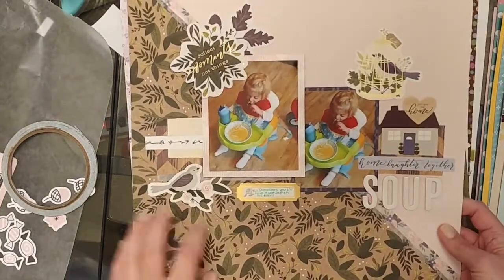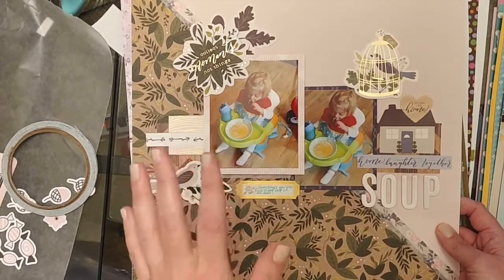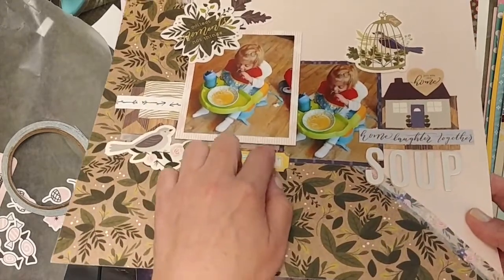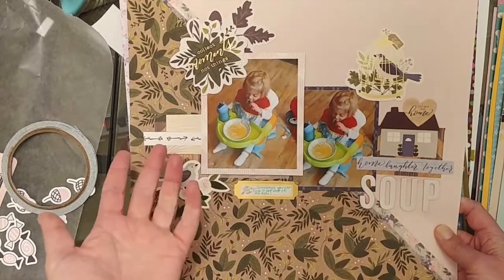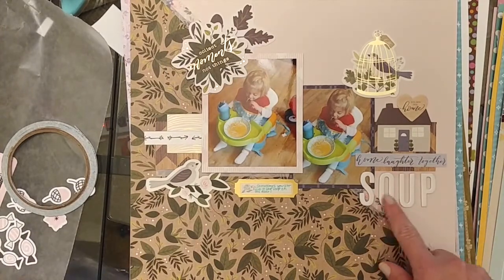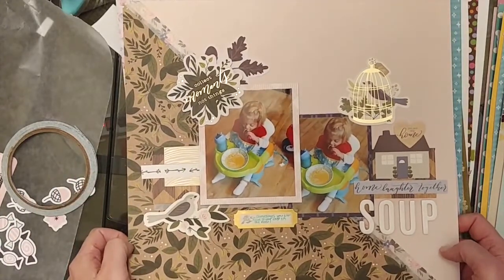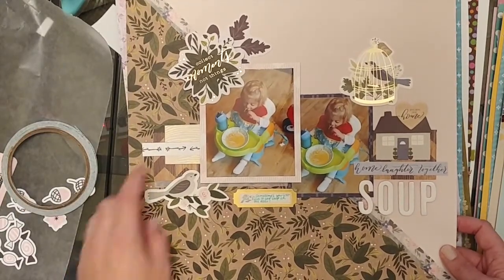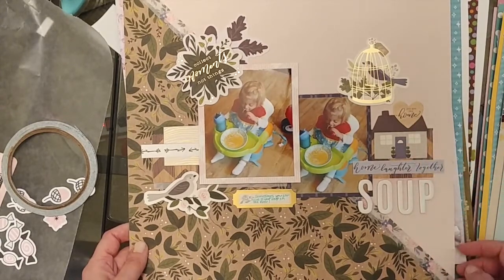This one was using up an American Crafts Jen Hadfield kit — I had all the elements from it and I'm trying to use up as much as I can. I really like the diagonal design and I've been doing more of that lately. I popped this photo on some craft foam because these are actually the same photo — I accidentally had them printed twice — so I tried to leave this one bigger than the other. There's washi tape going down the center diagonal line, some American Crafts stickers for the title. My daughter wanted to eat her soup on the floor — she really likes eating food sitting on the floor. This says 'Collect Moments Not Things.'